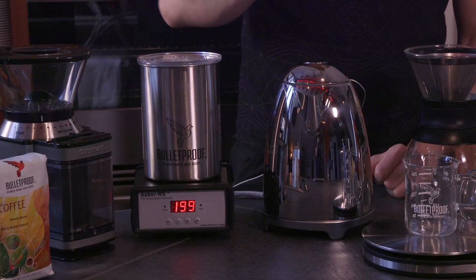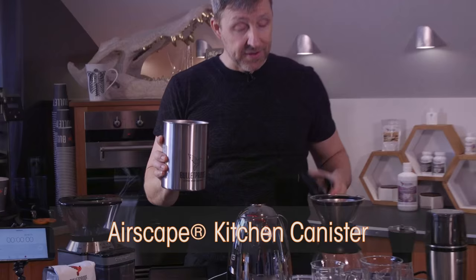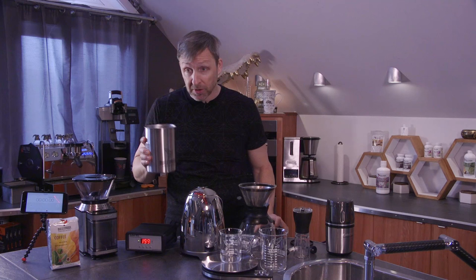I'm going to measure out some beans — after a while you just know how much it looks like, but I'm going to measure so you can see. This device is called an Airscape canister. What it does is keep the beans free of most oxygen so you can store a bag of coffee all week on the counter without light and heat messing with it.